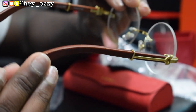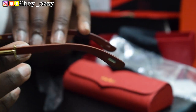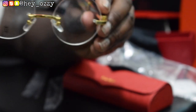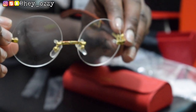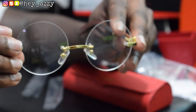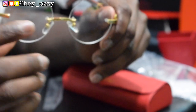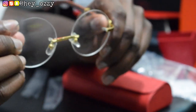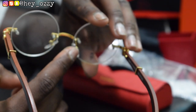This part says Cartier right here, and it also says Cartier right here as well. The lenses are oval shaped right here. And then it has that gold bridge, and also the gold detailing right here on the inside of the glasses.